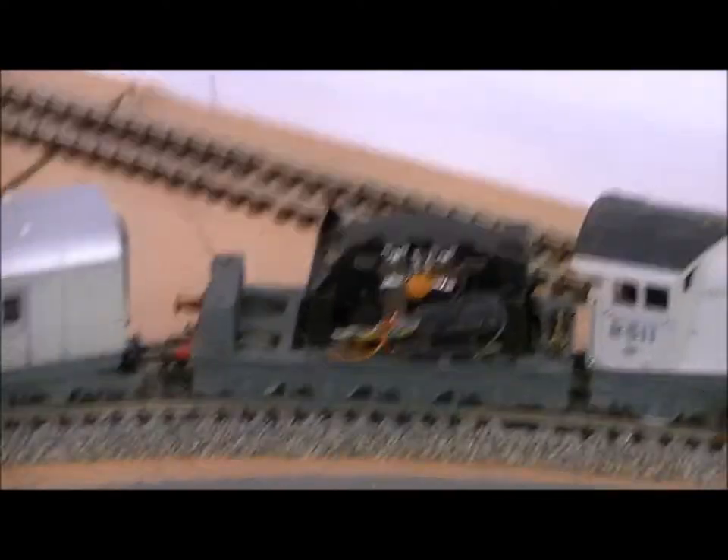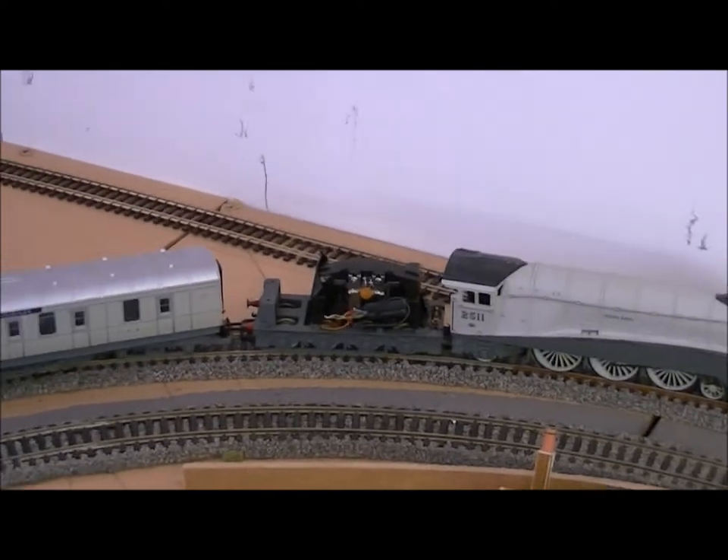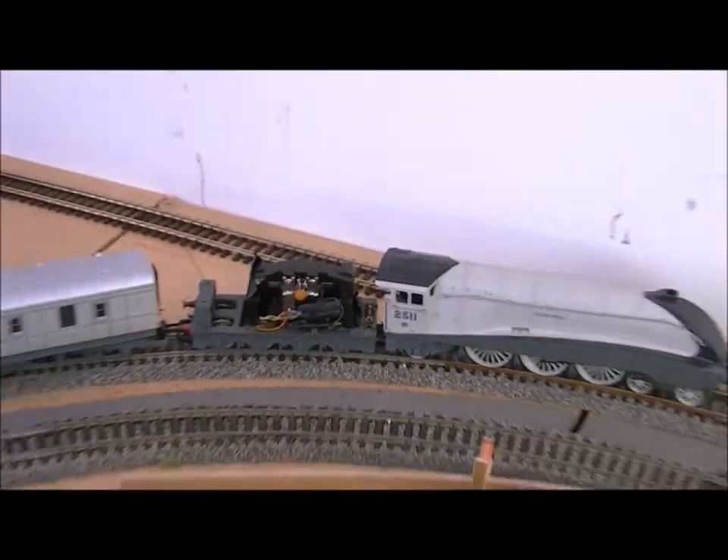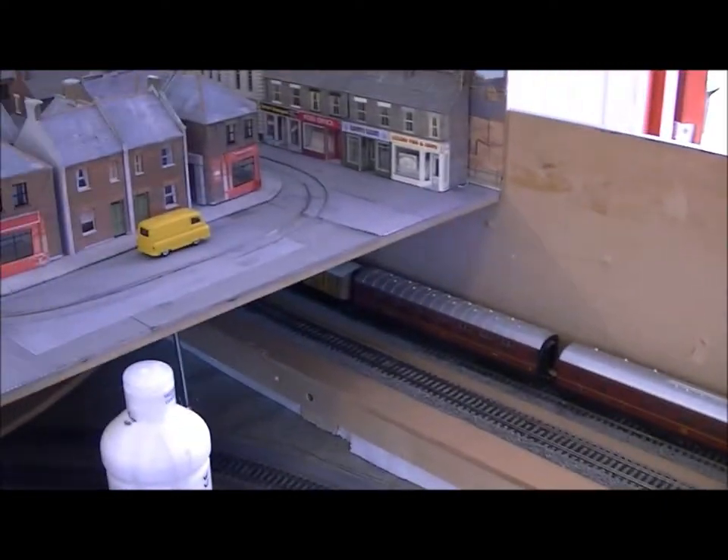And here's just quickly showing you the proof that it is in fact a tender drive — the old ringfield motor with the chip on it. As you saw, it just pulled all those coaches and a few that are actually in the helix. So there it is, managed to get it up.